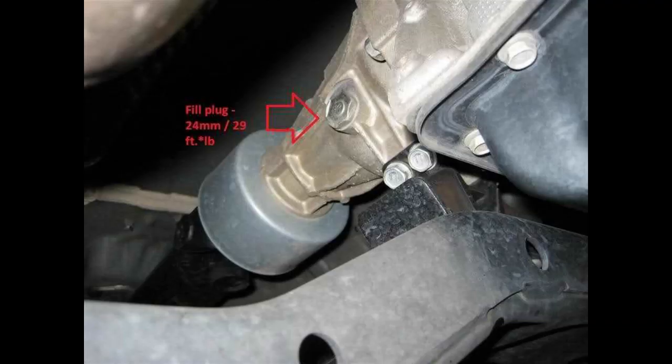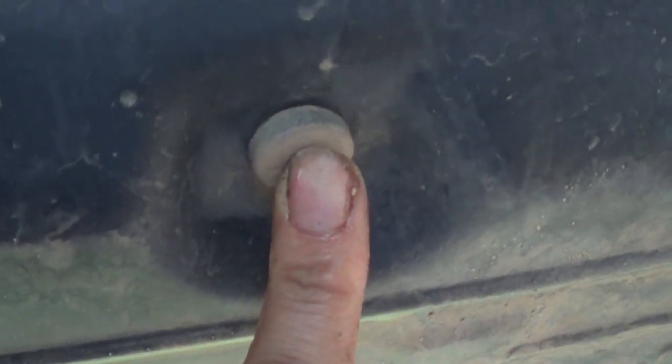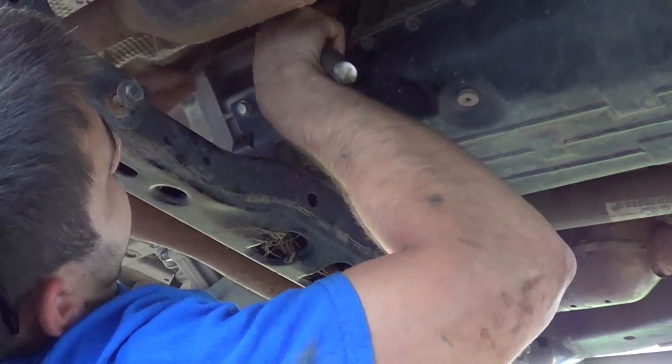Alright, so now here we are for the transmission. This is the video that I'm sure a lot of people are going to want to see because I looked for one and didn't find one. So this is the fill plug, this is the drain plug, and this is how high you need to fill it. The first thing I want to do is loosen the fill hole.